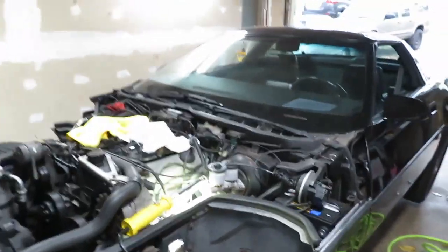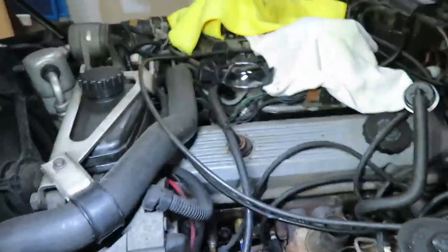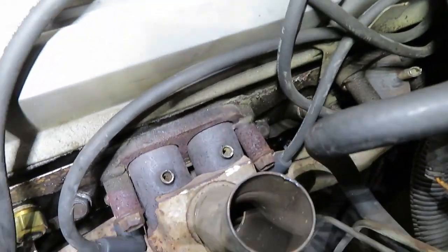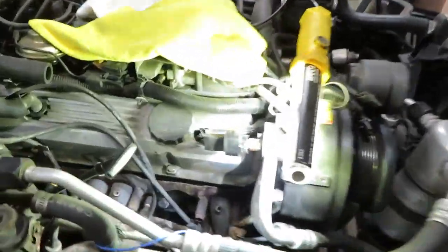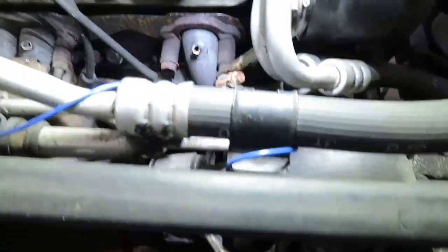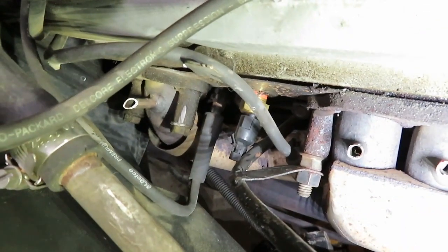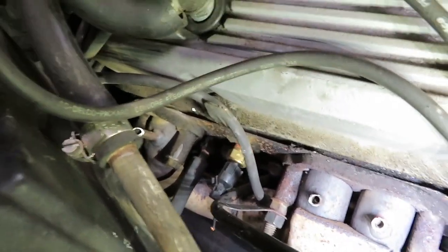We got all the smog stuff off, pipes out of the way. I cut all the lines — did both sides. That back one was a pain to get to but I got in there. That's as good as I can get it with the tools I have here.